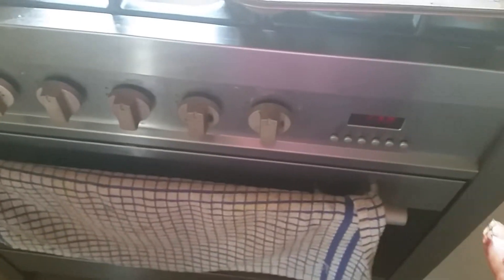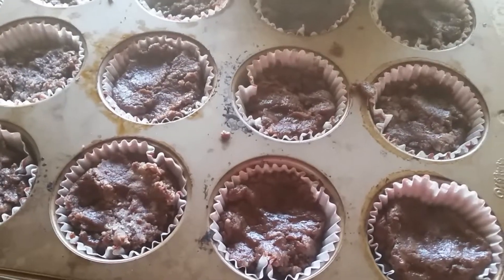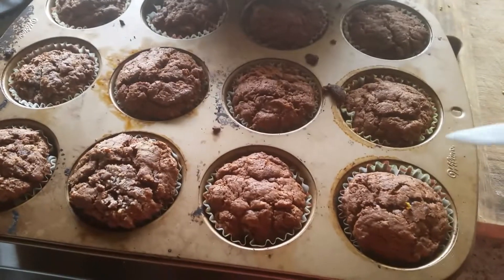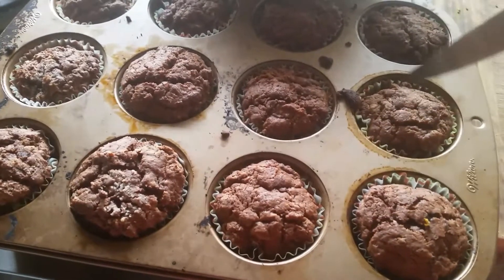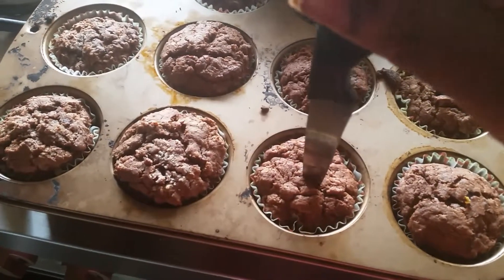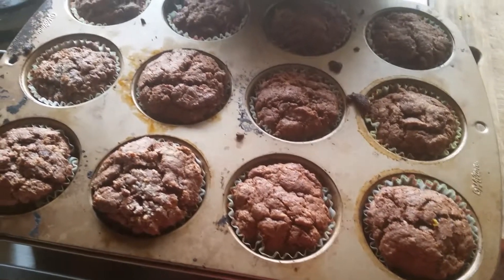You have to preheat the oven to 180 degrees for 15 minutes, then bake for 20 to 25 minutes. My Nutella muffin is ready! I am going to test with a knife whether it sticks or not — it didn't stick, which means it is fully cooked.